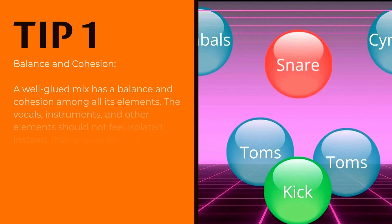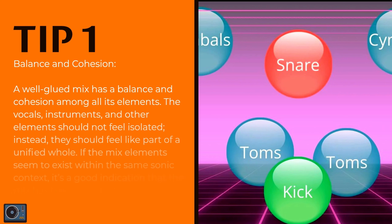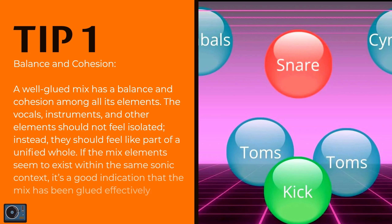Balance and cohesion. A well-glued mix has a balance and cohesion among all its elements. The vocals, instruments, and other elements should not feel isolated. Instead, they should feel like part of a unified whole. If the mix elements seem to exist within the same sonic context, it's a good indication that the mix has been glued effectively.